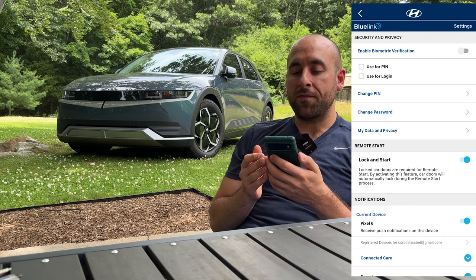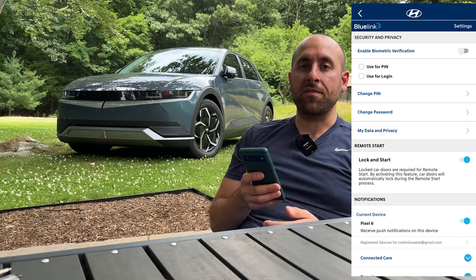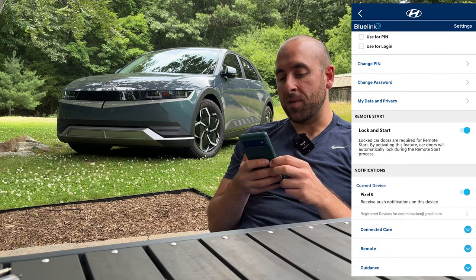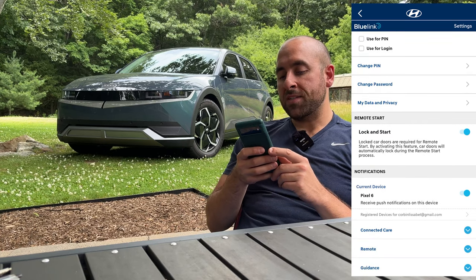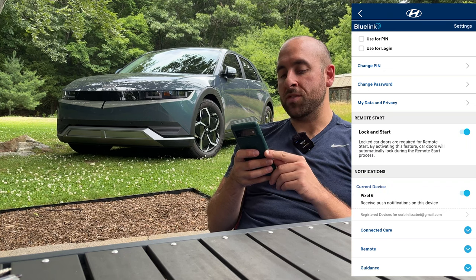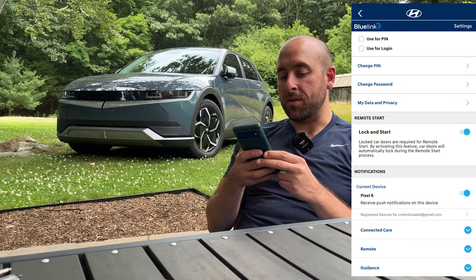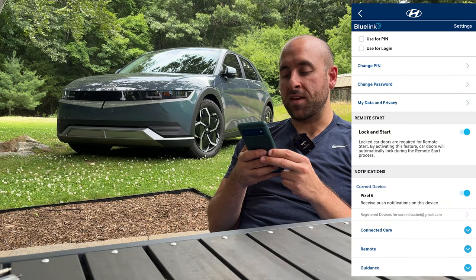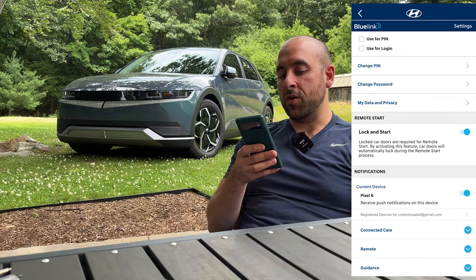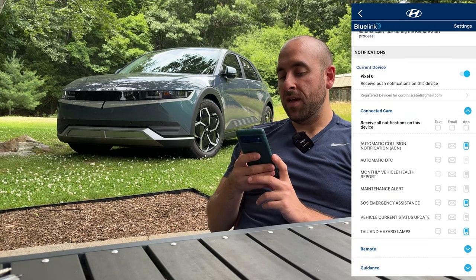If you click on the cog in the top right corner it brings you to the app settings. You have a few options: you can use a PIN, fingerprint, or Face ID to log into the app and to activate things like climate control. You can change your PIN, change your password. There's also an option where locked car doors are required for a remote start — by activating this feature, car doors will automatically lock during the remote start process.